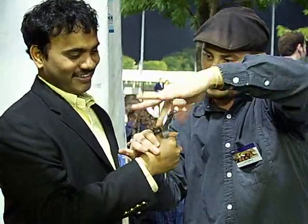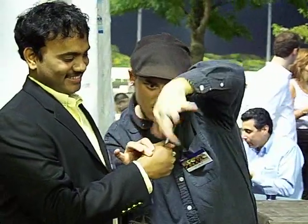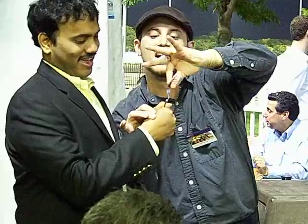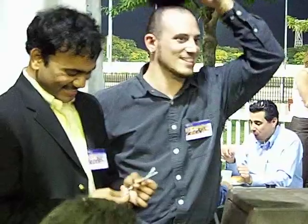You feel that? Yeah. You feel it twisting? Yeah. Watch this, guys. Whoa! Oh! Oh! Oh! Oh! Oh, thank you guys, BJ.